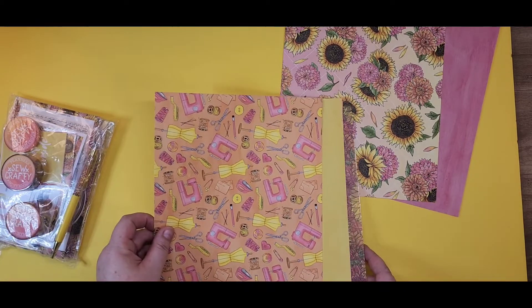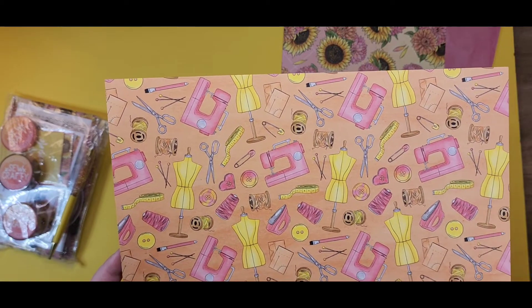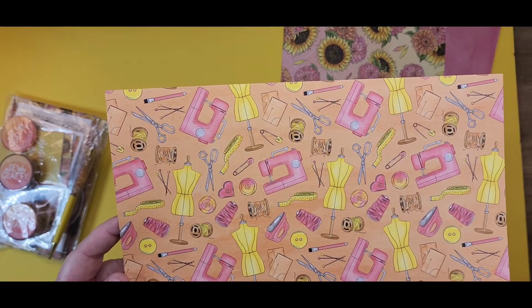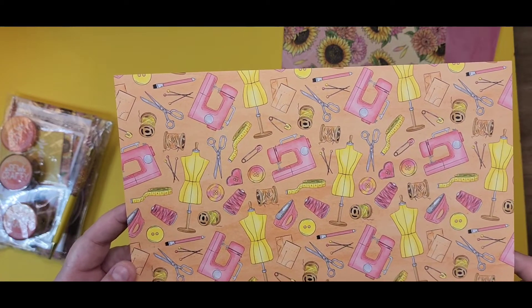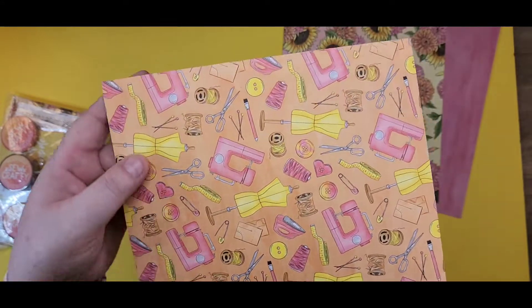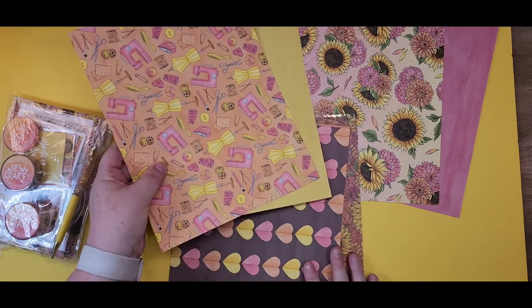Then we've got this sewing pattern — tell me how cute this is. I am not a seamstress by any stretch of the imagination, but this makes me want to learn how to sew. The only thing I would probably get rid of is the iron — nope, nope, nope. Absolutely beautiful, bright, vibrant colors. And then a really fun yellow on the other side.